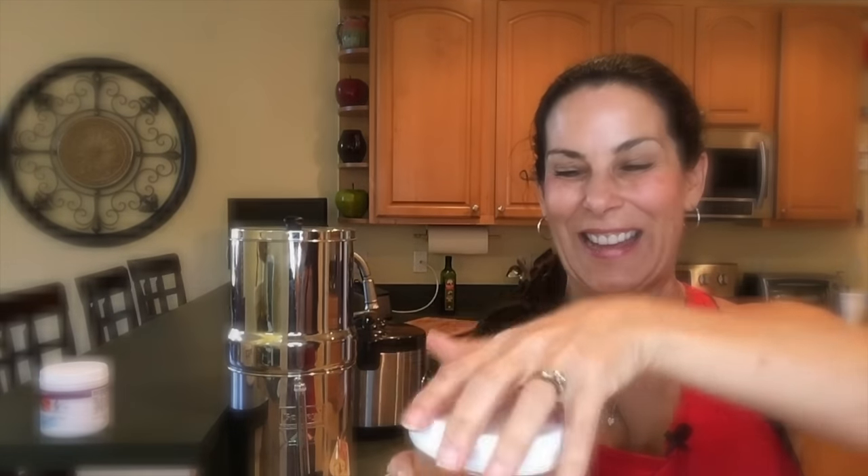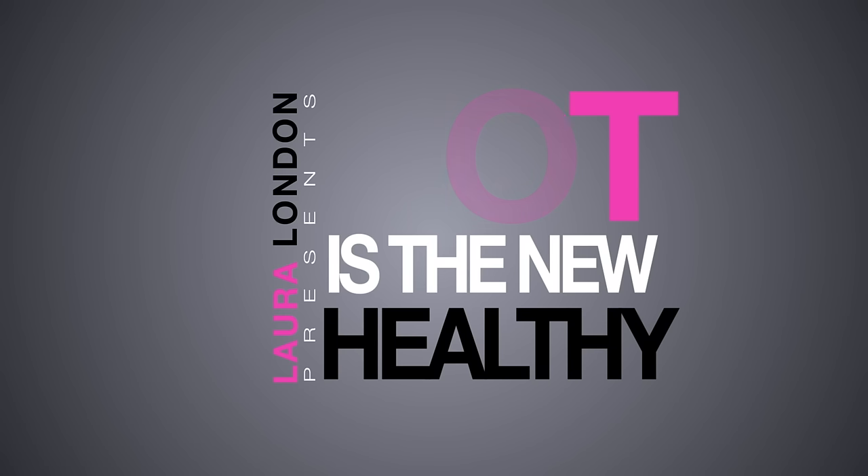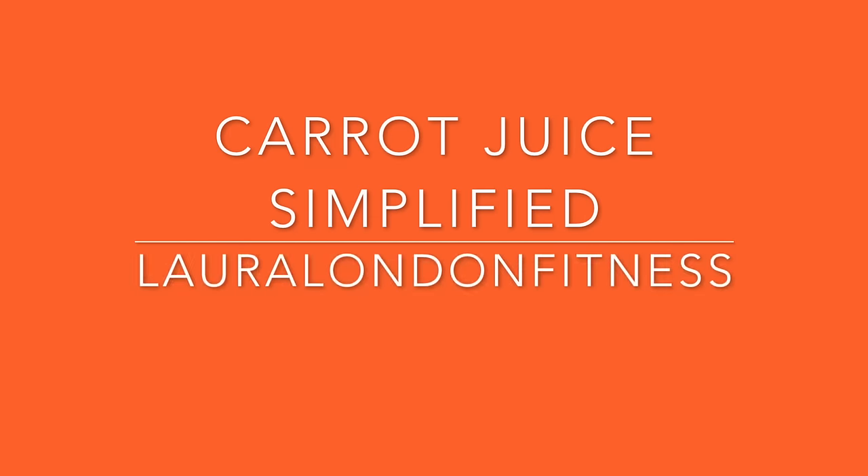It looks like tang but it's not tang — watch this. Hi everyone, it's Laura! I just got back from the gym.